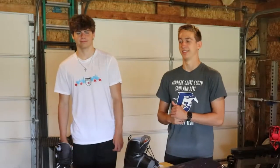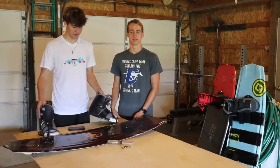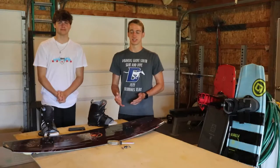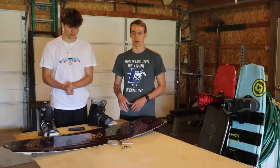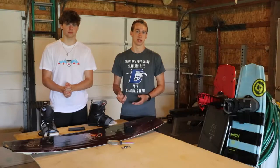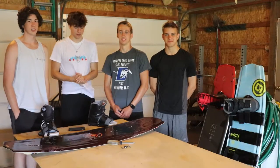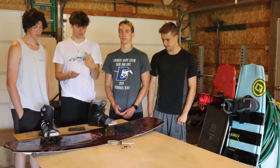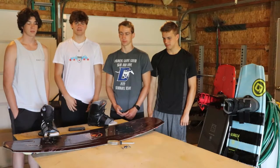Hey guys, Diamond Wake here, and in today's video we're setting up a wakeboard. So today we're gonna be setting up the trip with these liquid force bindings. They're open toe. So not only are we setting up this board in this video, we're going to be explaining it to you so you guys will know how to do it in the future — what's okay to do with your board and what's not okay to do when you're setting up your wakeboard. So let's get into it.